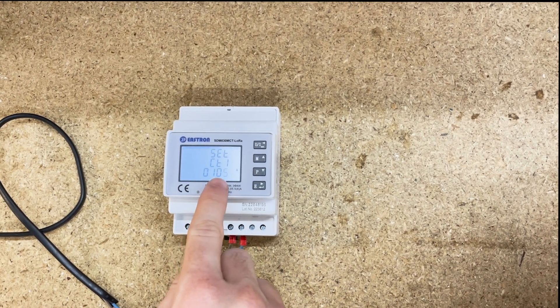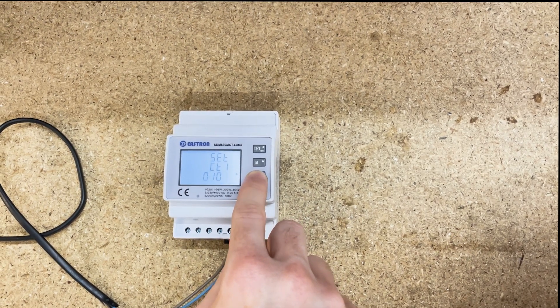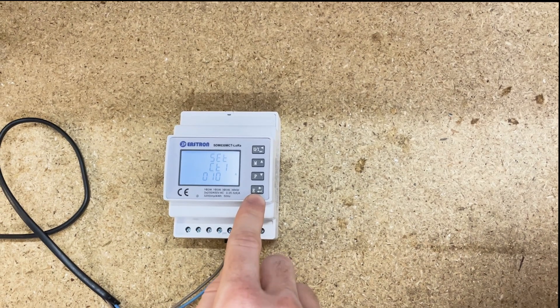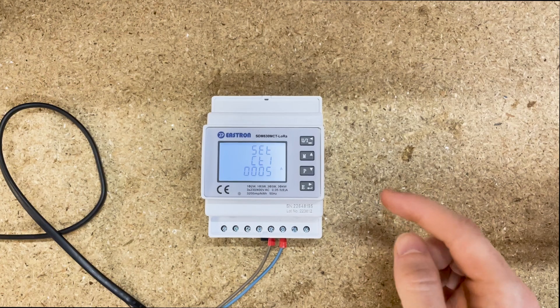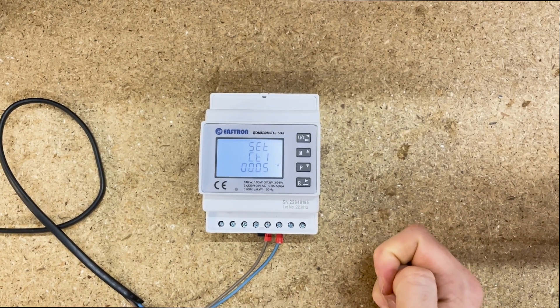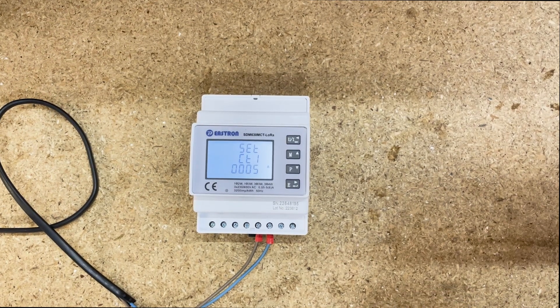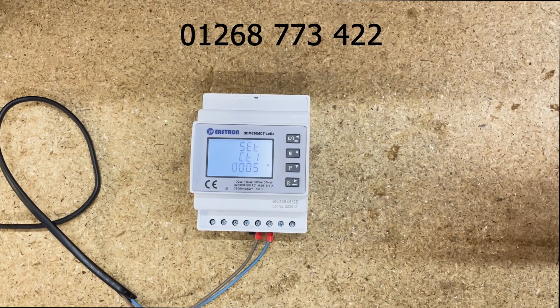Press once more and we've got the five flashing — change this down to zero by tapping the P button until we get to zero. Then press and hold E and it'll say 'Good', which means it's set. If it says 'Error', it's most likely because it's already been attempted to be set once before — just give us a call on the number above and we will assist you to reset the meter CT ratio.